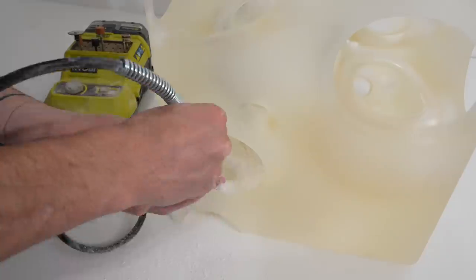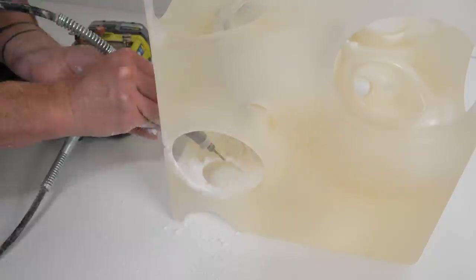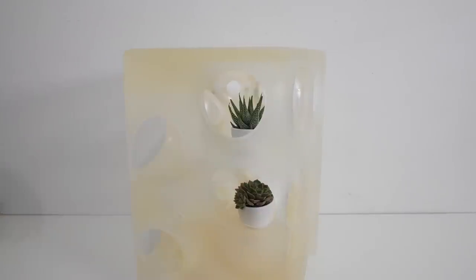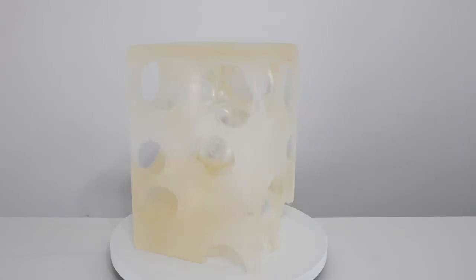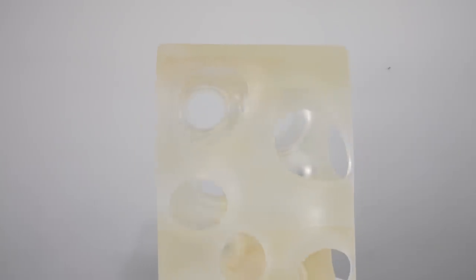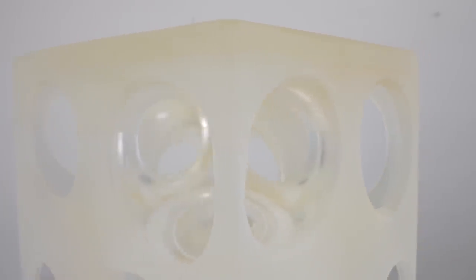The idea for this side table was sort of a three-dimensional transparent cave for plants. So I took some small flower pots, traced the outline, and cut some of the interior holes big enough for the pots to just fit right in. This project was an experiment I've been wanting to try for a while and I'm really happy with how it turned out. The water in the balloons acted as an effective heat sink so I could pour deeper layers of epoxy without it going exothermic, and I was able to both reduce the amount of epoxy and create a really cool visual effect.